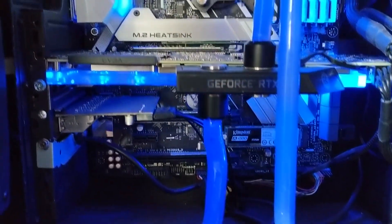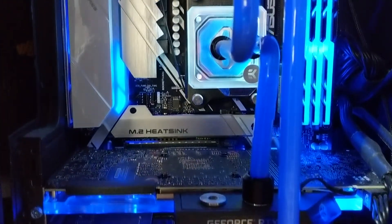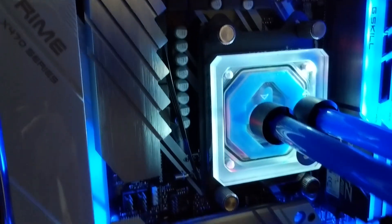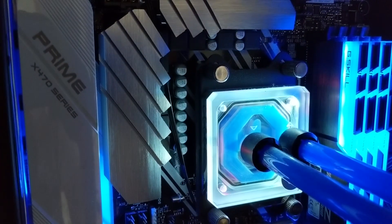Now for the water cooling. I'm using six Thermaltake ring fans with two 360 slim rads, along with a Velocity RGB block for the CPU, a Vector RGB for the GPU, and a pump plus reservoir combo — everything from EK. For the fittings I went with the Monsoon EV2 compression fittings and some 13mm hard acrylic tubing.